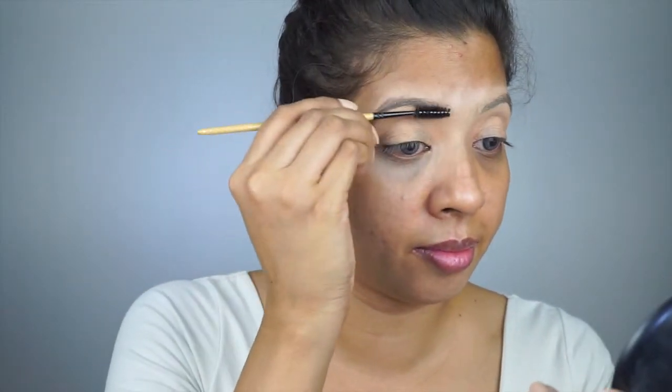Time to groom your eyebrows. As you can see, I'm using a mascara wand and brushing it upwards so that it is easy to tame them and give the right shape.